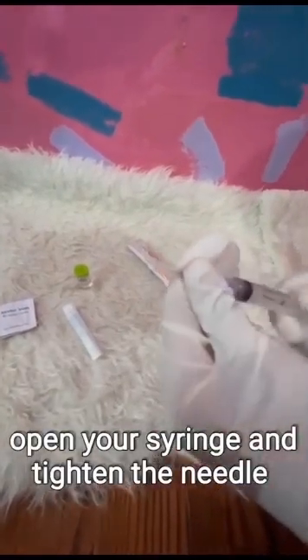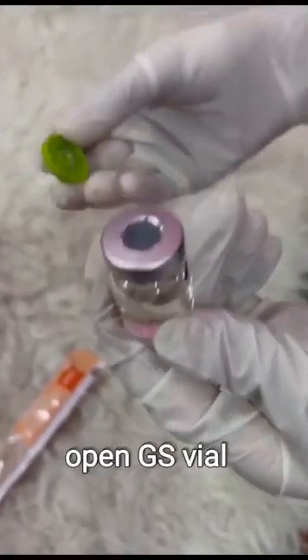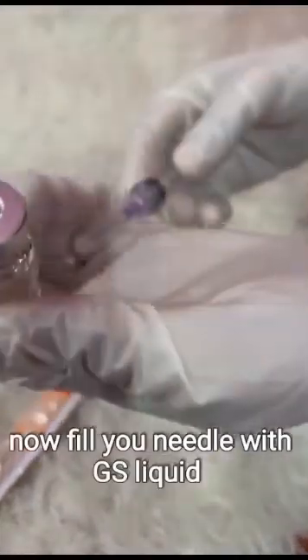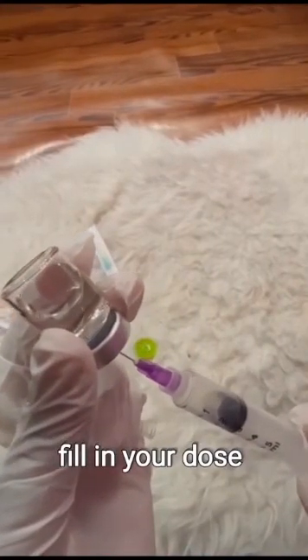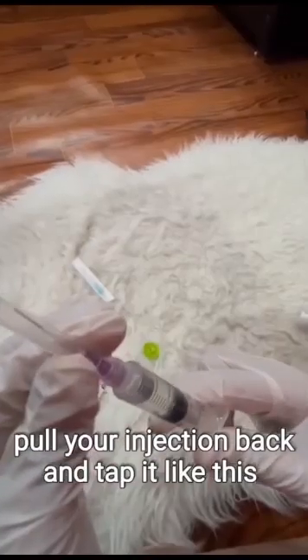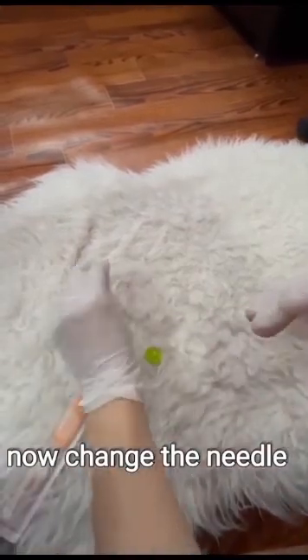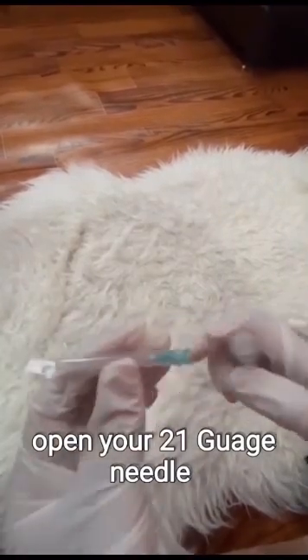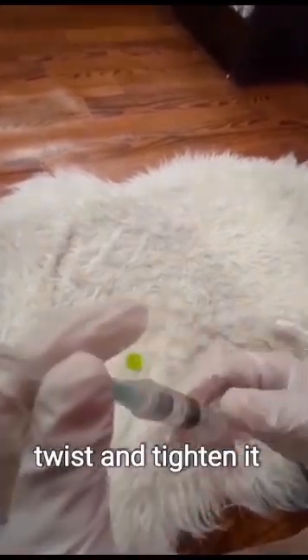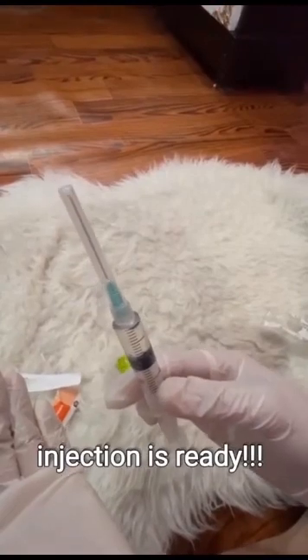Open your syringe and tighten the needle. Open the GS vial. Now fill your needle with GS liquid. Put your needle in the vial at a 90-degree angle. Fill in your dose. Pull your injection back and tap it. Now change the needle — open your 21-gauge needle, twist and tighten it. Slowly pull back the injection. The injection is ready.